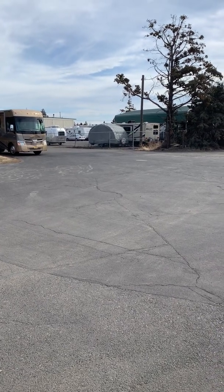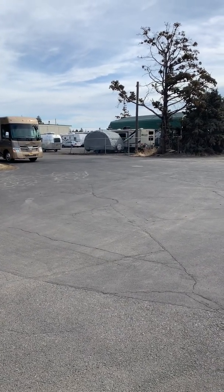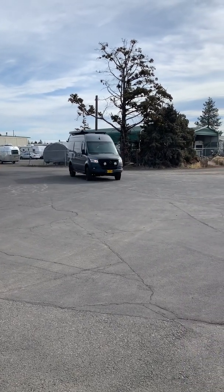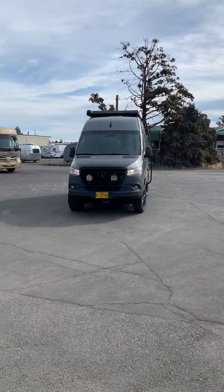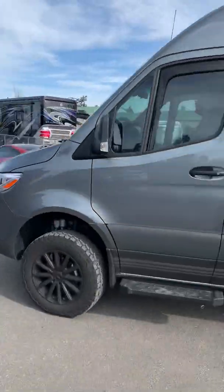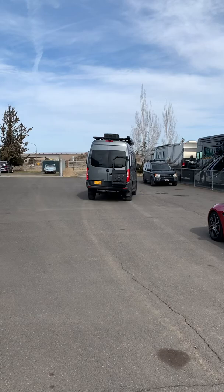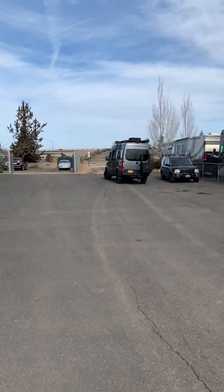This is Jeremy at Matrix Integrated in Bend, Oregon. I'm just going to show you this 21 Storyteller Stealth we just finished. I'll tell you a little bit about it here in a second.